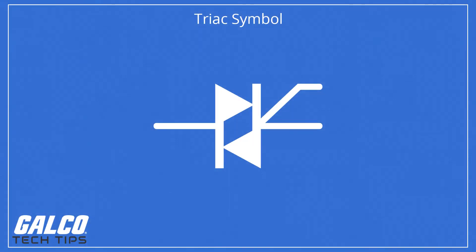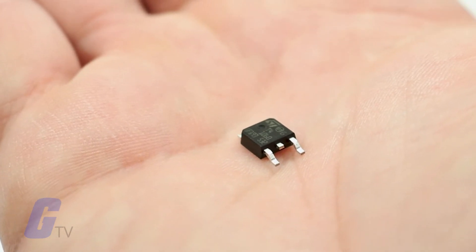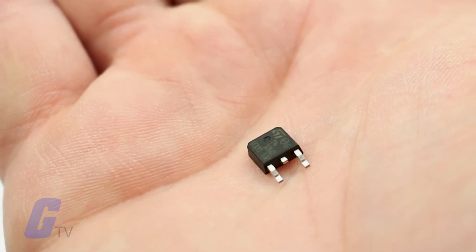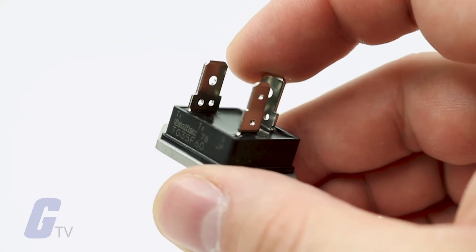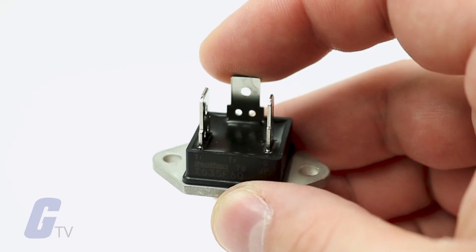Triacs are similar to thyristors in that they are used as solid-state switching devices, but with the added benefit of being able to trigger with both positive and negative voltages applied to the anode. This allows for full-wave power control without additional components or complex wiring.